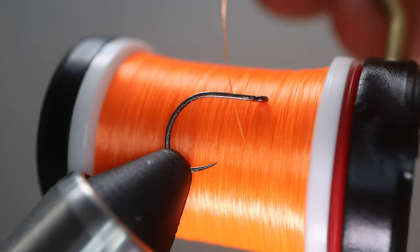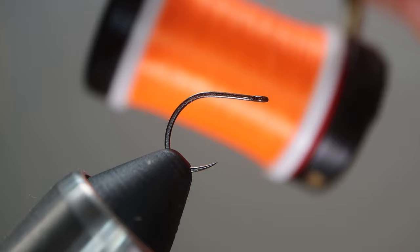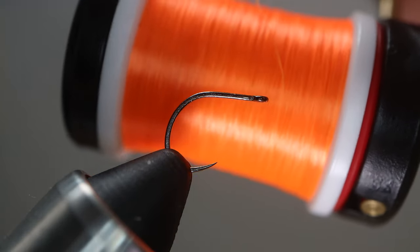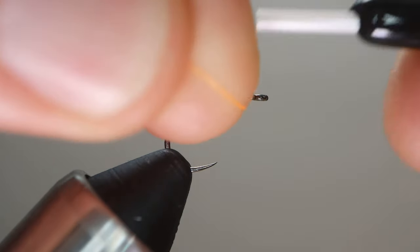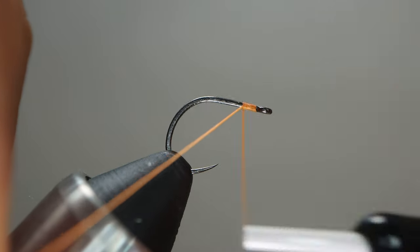And speaking of thread, this is what we're using — UTC Ultra Thread 70 denier, fluorescent orange. Again it doesn't really matter what color thread you're using. A thicker thread would probably be better than 70 denier, but I like tying with 70 and so that's what I'm tying with.